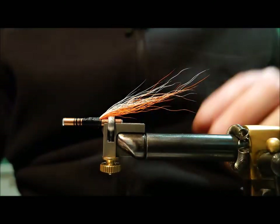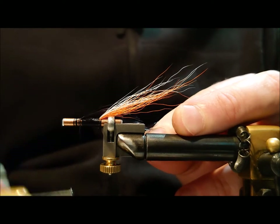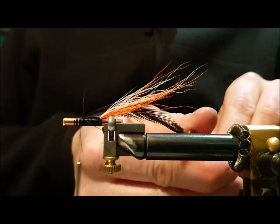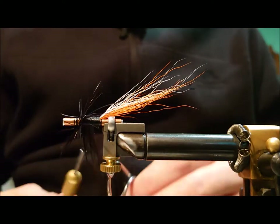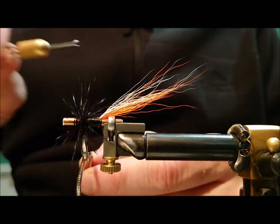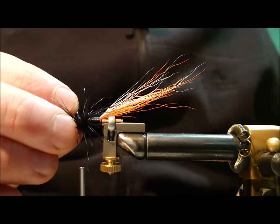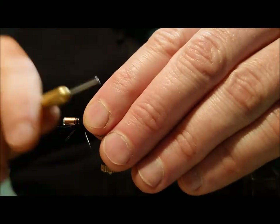In the middle of the fly I'm just going to put on a large cock hackle in black. This hackle is designed to support the long wing which we're going to put on the fly, so you want it to be fairly bushy as it's going to hold up the wing. We'll just draw that back now.